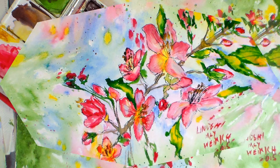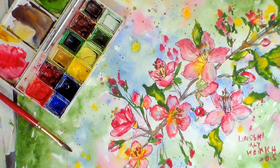Hi there! Lindsay here, the Frugal Crafter. I'm ready for some spring! How about you?